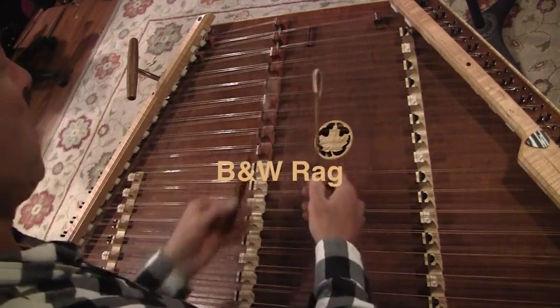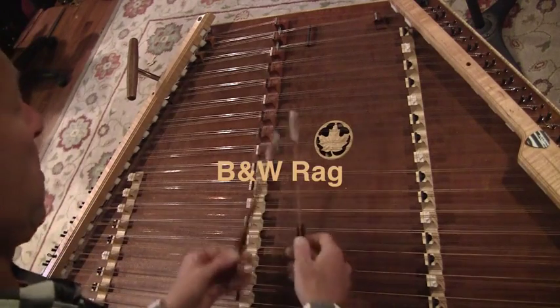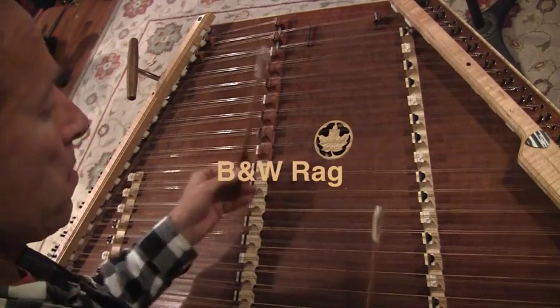The Black and White Rag is such a fun tune. It dates back to the early 1900s, and it illustrates well those three primary features of rags, which are syncopation, chromatics, and circle of fifths chord movement.